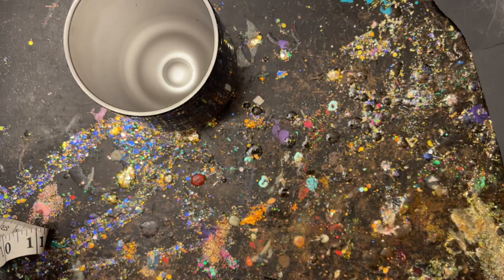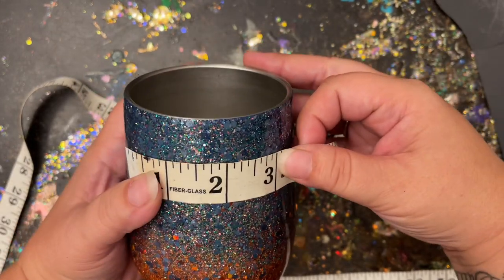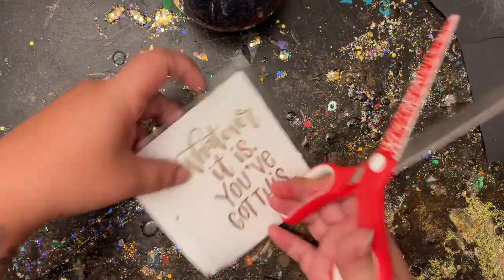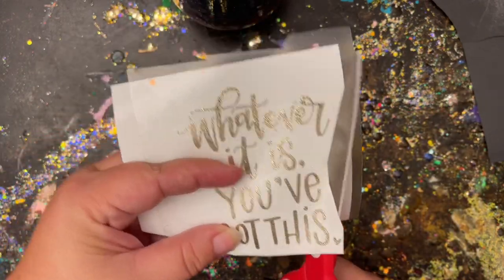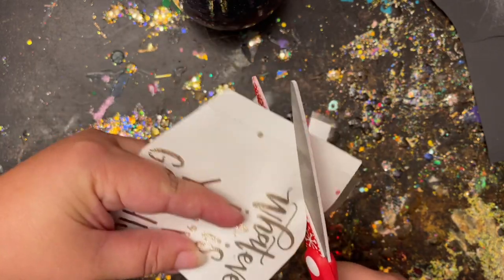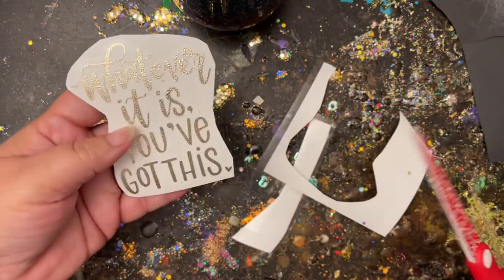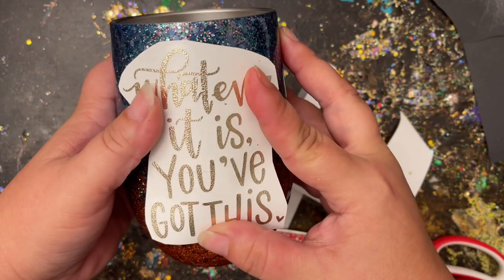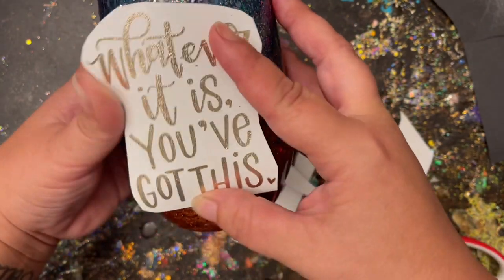Depending on your decal — I'm just using a quote today — you'll need to gauge sizing accordingly. For a quote I like to go about 3 inches wide by about 3.5 inches in length. The vinyl I'm using today is a textured metallic vinyl, which is very forgiving, so that's another reason I didn't feel I needed another epoxy coat. If I was using a regular metallic vinyl I would definitely put another coat over first, because those metallic vinyls show every imperfection. This textured vinyl is great for hiding little imperfections. I already have my transfer tape over top.